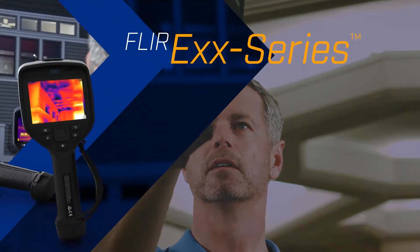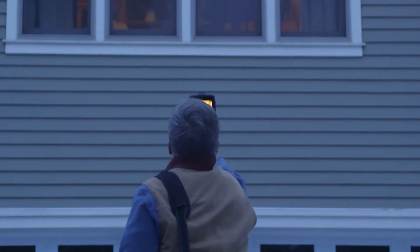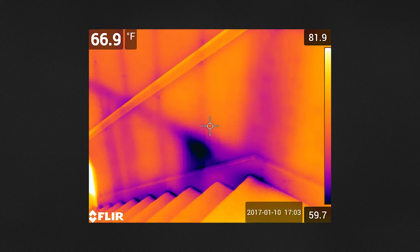To make your job easier, FLIR developed its new EXX Series Advanced Thermal Imaging Cameras — with the sensitivity and features you need to catch and record the subtlest indications of structural issues.